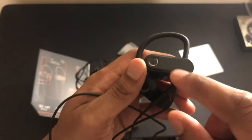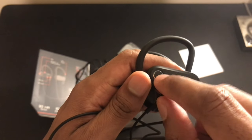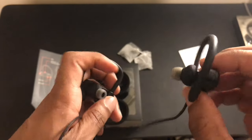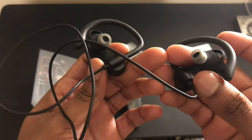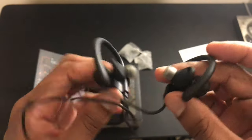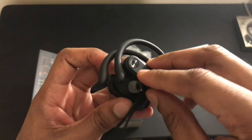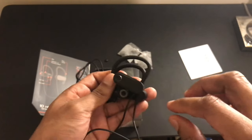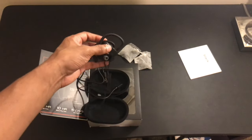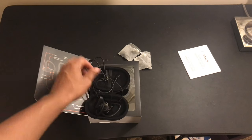This is your power button right here — hold for a couple seconds to turn on, hold for a couple seconds to turn off. You are able to talk on the phone with these since it has a microphone. If you get an incoming call, you can choose to ignore or answer and talk to people with these on.